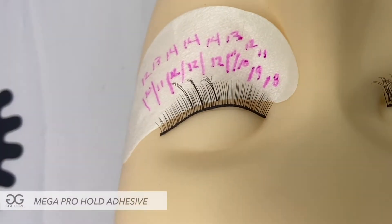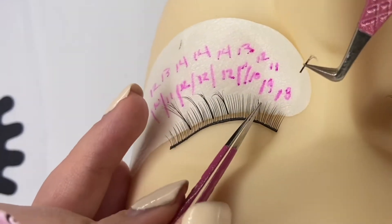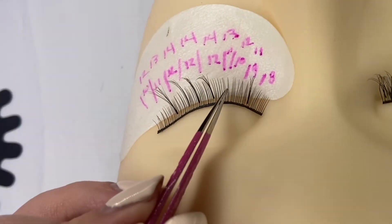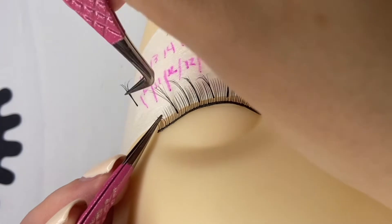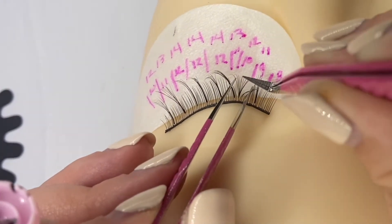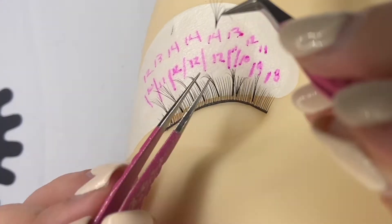I am placing eight of these spikes throughout the volume set, keeping them primarily in the middle and toward the outer corner. I'll do one really short one semi in the inner corner — you don't want to go too close to the inner corner because that will rub the upper eyelid and cause irritation. I'm placing the spikes first so I can see where they live and then fill around them.